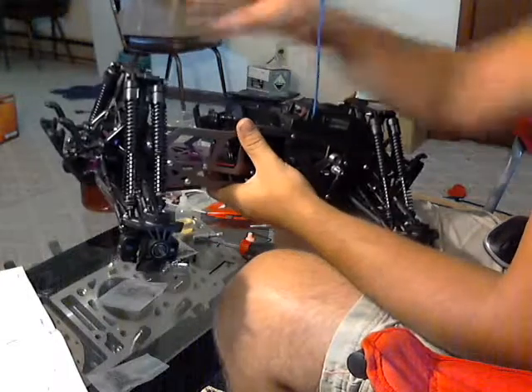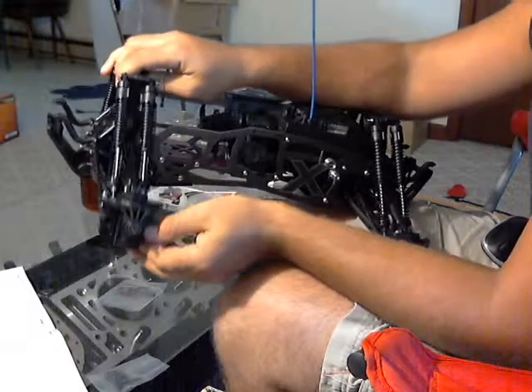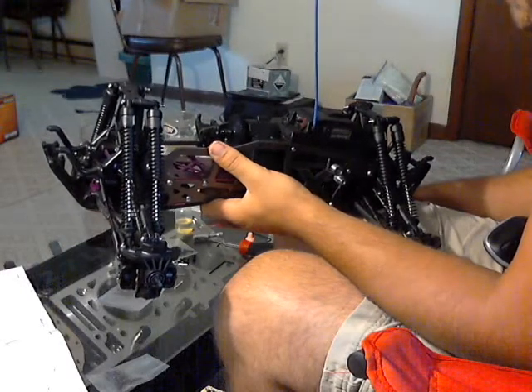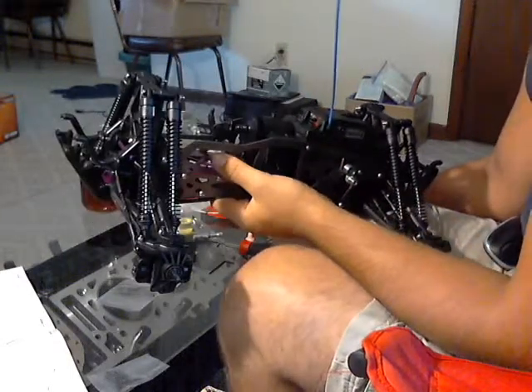Got my shocks built. Those shocks weren't as bad as I remember them being — it's just the fact that there's eight of them, it's kind of a pain in the butt. Pretty good on that front, went together pretty easy. HBR shocks I found are really, really easy to assemble — they do a really good job on those.